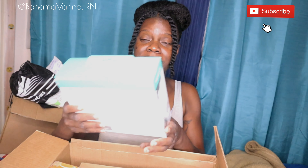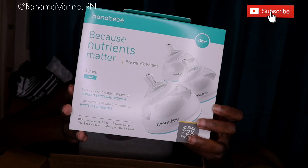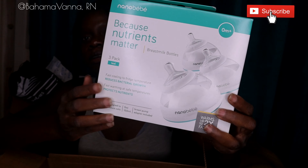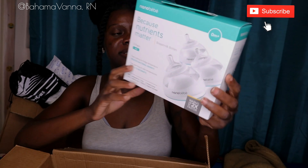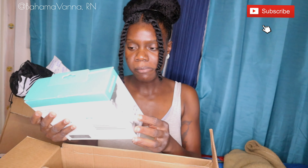These breast milk bottles are from Nanobébé. It's shaped like the breast and it's actually a bottle — I find this so cool. These bottles literally shape like the breast. And then you could see on this side. This is very, very nice. In here there are three bottles. I'm excited to use this! And then in here I ordered a breast pump.